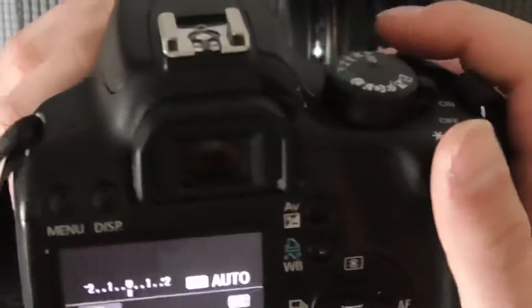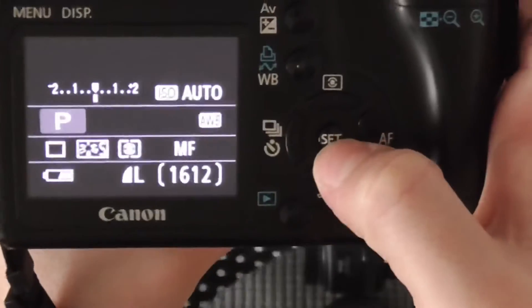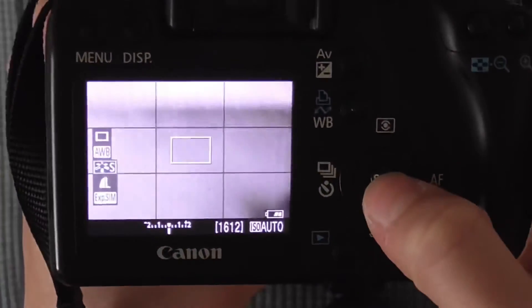We even have a viewfinder right here. If you don't want to use the screen you can just look through the viewfinder, or you can push the set button after you go into settings and it will give you a live preview on the screen.